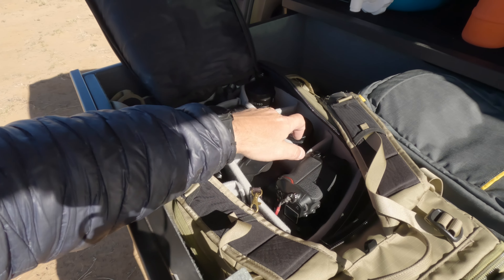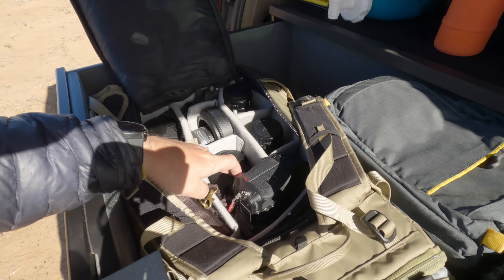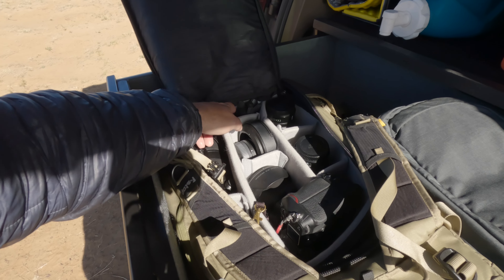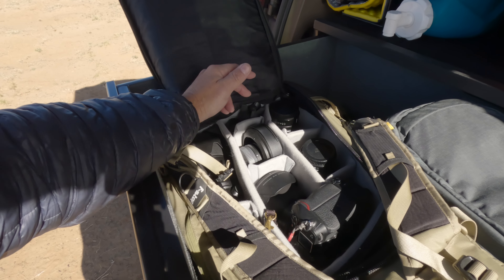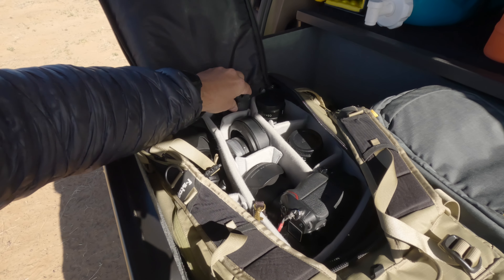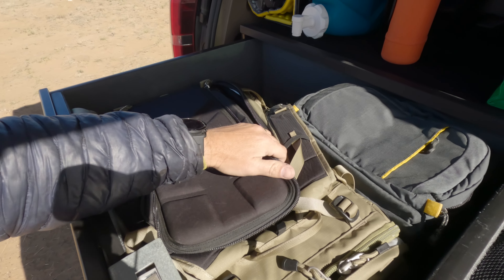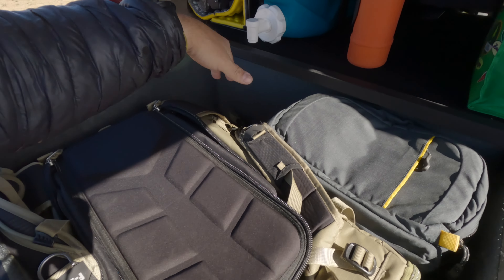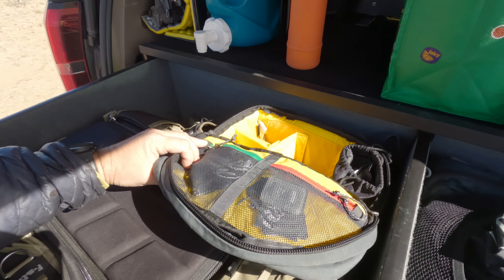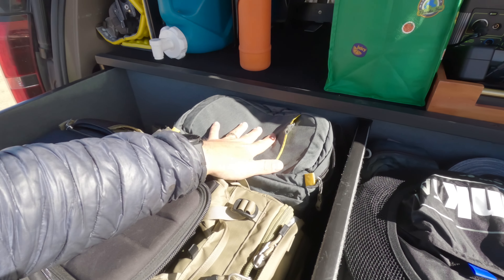In the camera bag I've got the 20mm, the 14–24, the 24–120, and the 100–400, plus a teleconverter, a spare battery I hardly ever need, and a little rocket blower — which was really handy at White Sands with all the blowing gypsum. There's another bag that slides in there as well, and then this is my video bag — it's a Mountainsmith bag. I love these bags; I've had them forever.